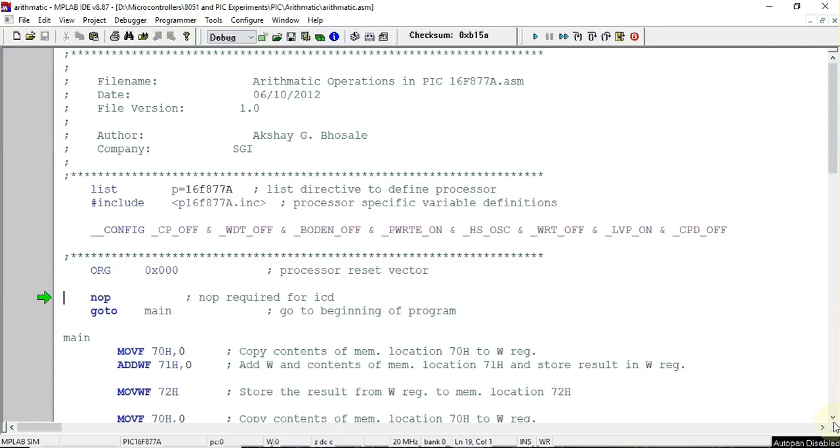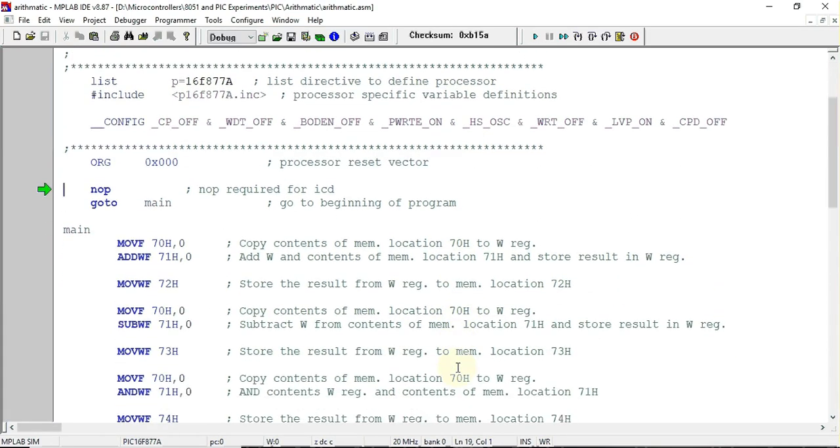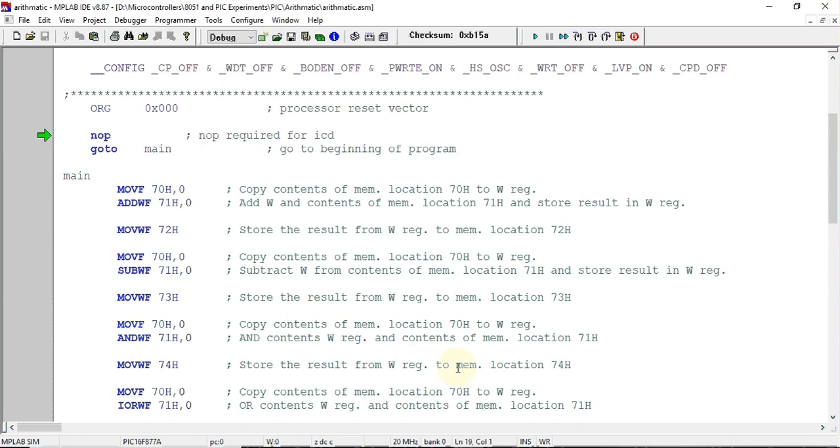In this video we'll see how to perform arithmetic and logical operations on the PIC16F877 microcontroller. A small program has been written which takes two numbers from memory locations 70 hex and 71 hex and performs different arithmetic and logical operations on those two numbers. One number will be stored at address 70 hex and the second number at address 71 hex.